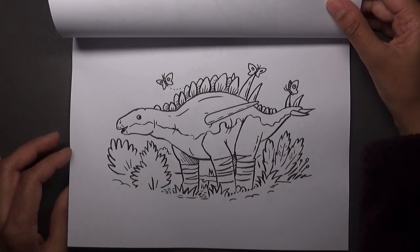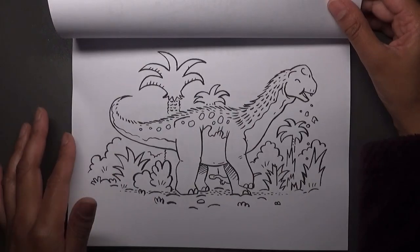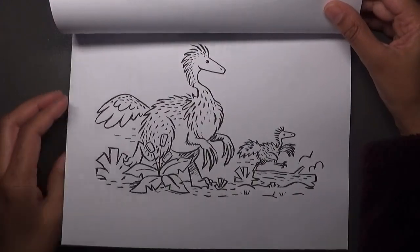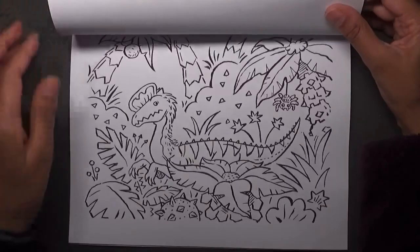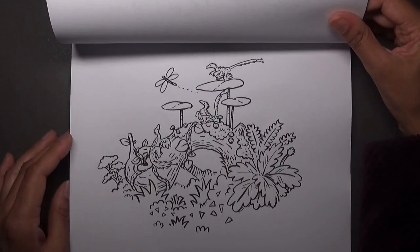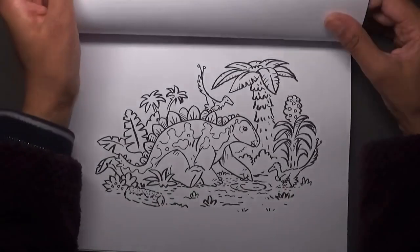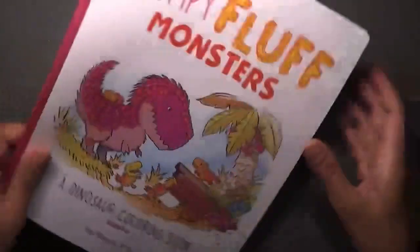Oh gosh, there are butterflies on top of the dinosaur! Yeah, I love cute stuff so this was definitely up my street. Oh, it's carrying its little baby like a cat carries a kitten. So that's Chompy Fluff Monsters: A Dinosaur Coloring Book, Volume 2.